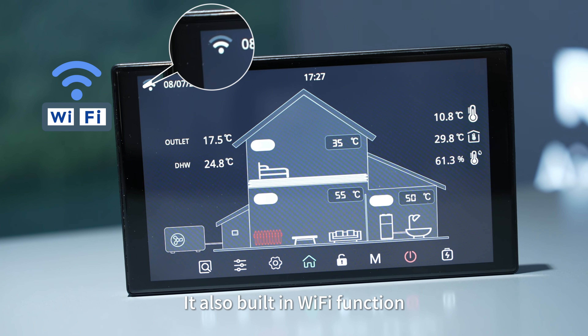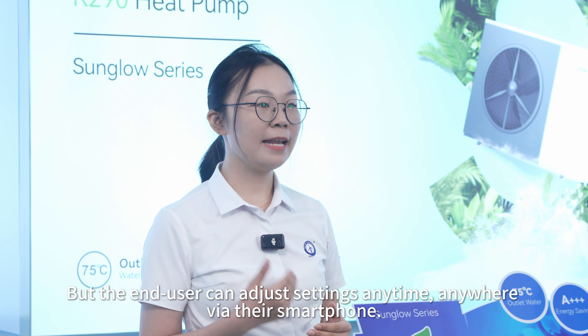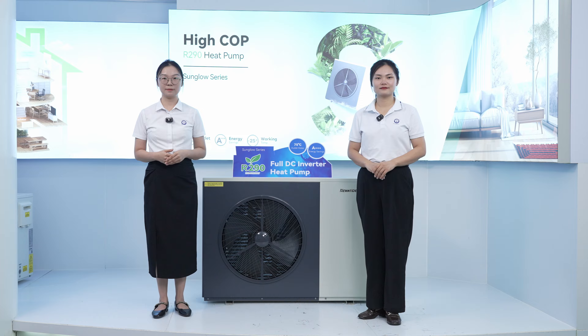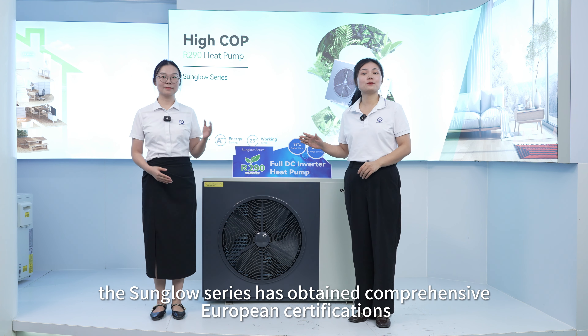Energy data can be tracked over one day, one month, one year, or even 10 years. It also has built-in Wi-Fi functionality. The end user can adjust the settings anytime, anywhere via a smartphone — this flexibility really enhances the user experience.